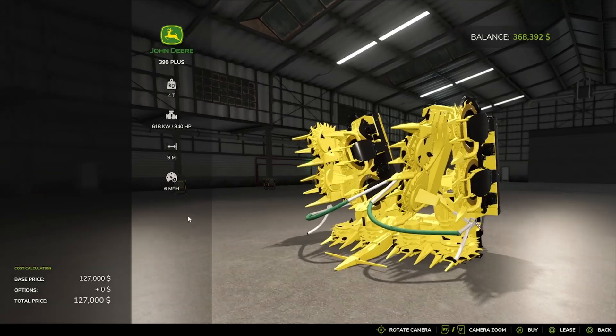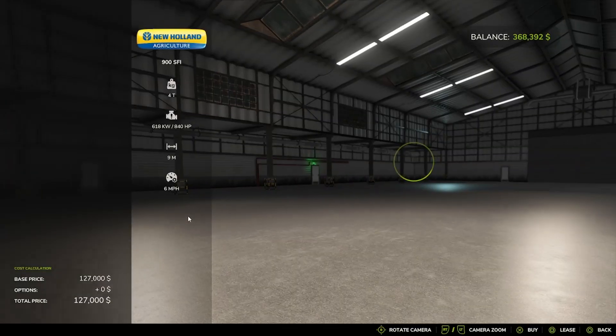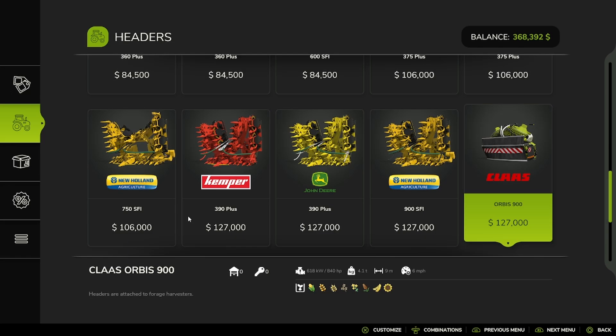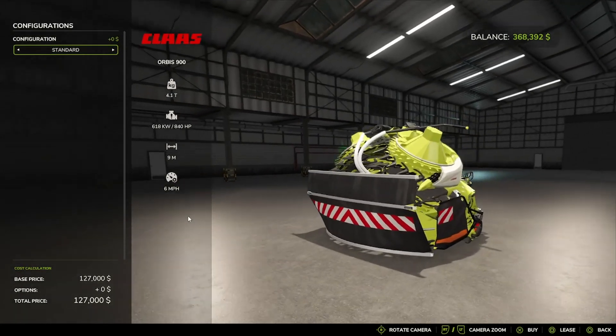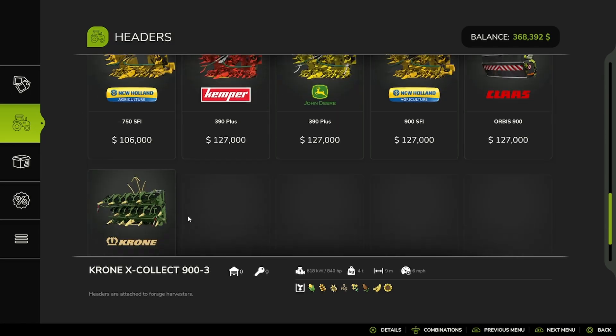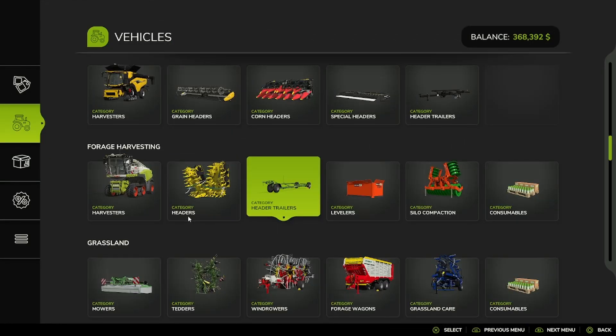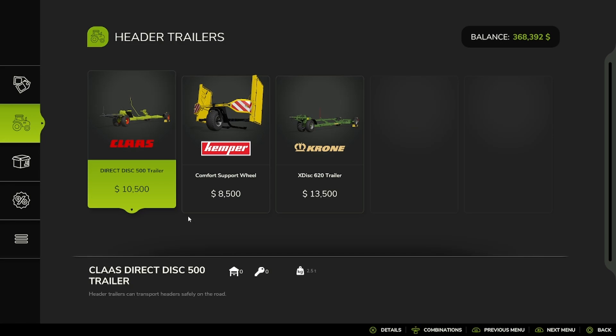The John Deere 390 Plus, the New Holland 900SFI, the Klaus Orbis 900 in Standard or Unstoppable configuration — that's cool — and the Krone X Collect 903. And then we move into header trailers.